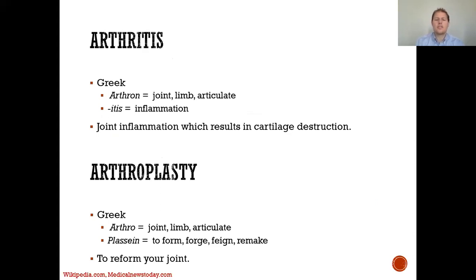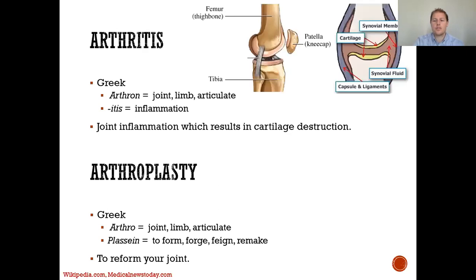Joint inflammation results in cartilage destruction. Arthroplasty comes from the Greek word arthron, again meaning joint, and plasty, meaning to form, forge, or remake. So we're essentially remaking or reforming your joint.